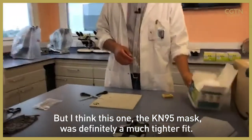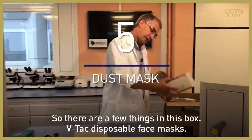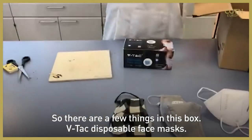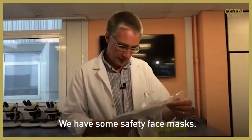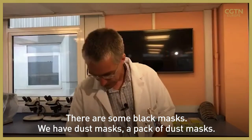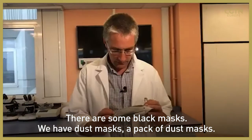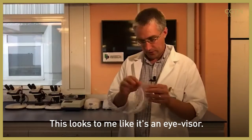Okay, so there are a few things in this box: VTAC disposable face masks, some safety face masks, some black cloth-type masks, dust masks — a pack of dust masks — and this looks to me like an eye visor.